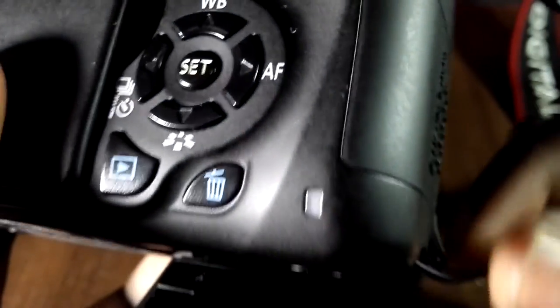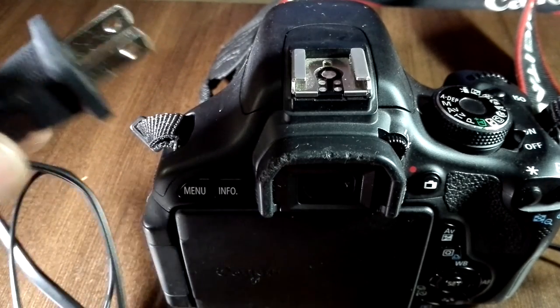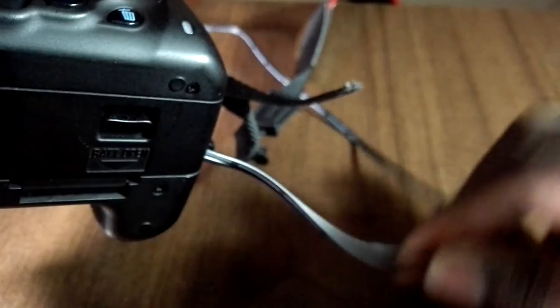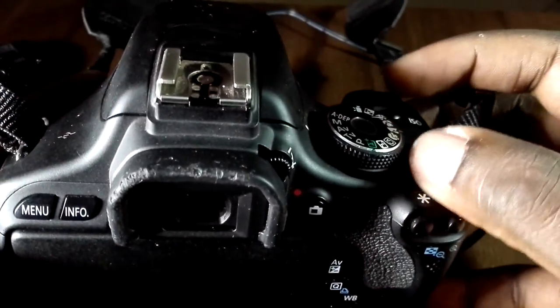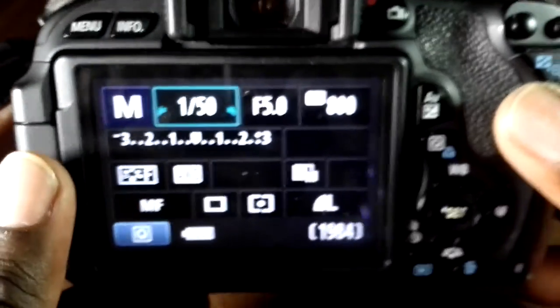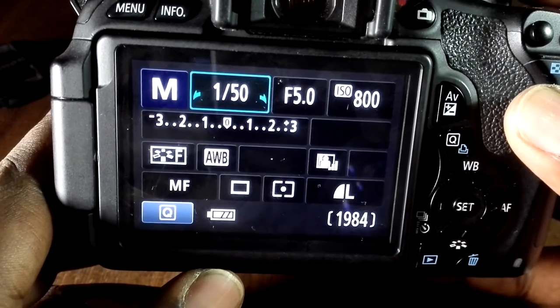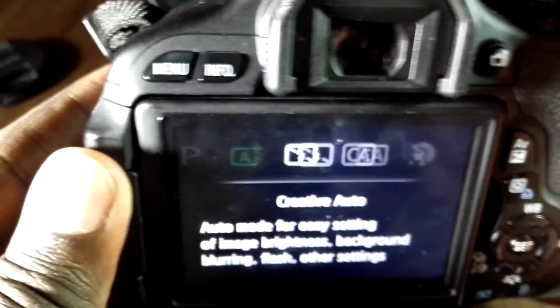There's actually a small notch built into the side of the battery compartment so the cable can sit through and connect properly. You then connect that to the power supply. As you can see, I've connected it here — the dummy battery is in there — and when I switch on, it shows right there: battery is full.